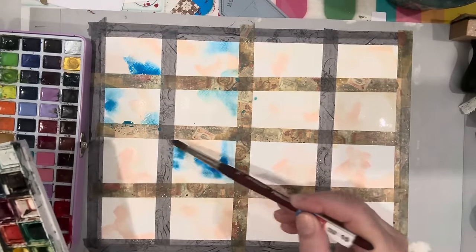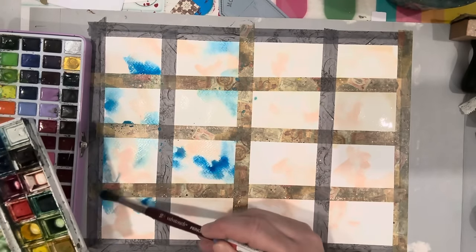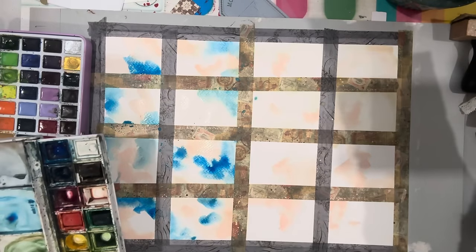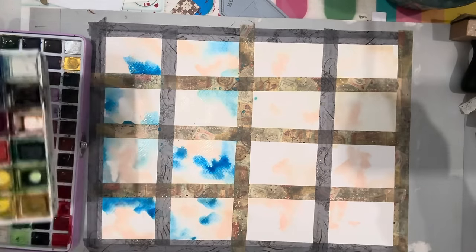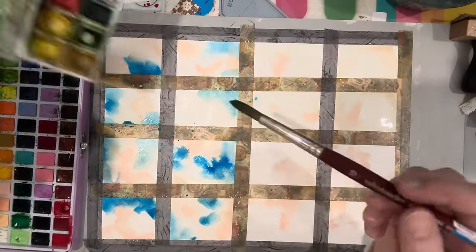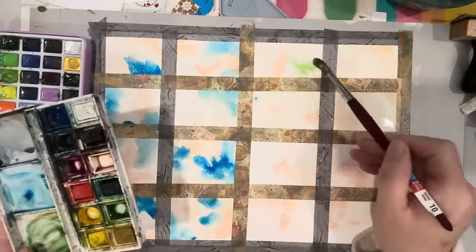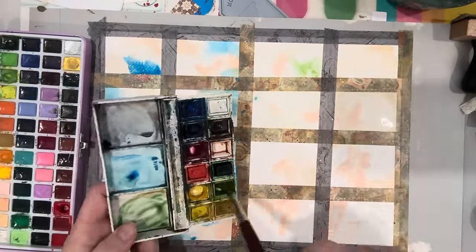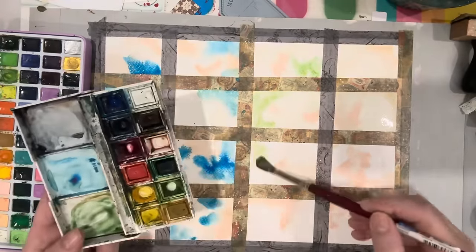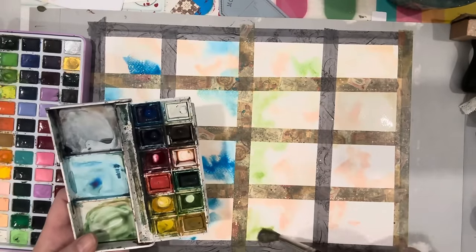Pick things that you're automatically drawn to. I'm very rarely drawn to purples — it's just not a color I like to use. I love to wear purple but I don't like to paint with it. I'm going to go into this green too — I love this green. I'm going to throw some green in here, doing a similar color palette to the ones I just showed you so you can see how they came about.